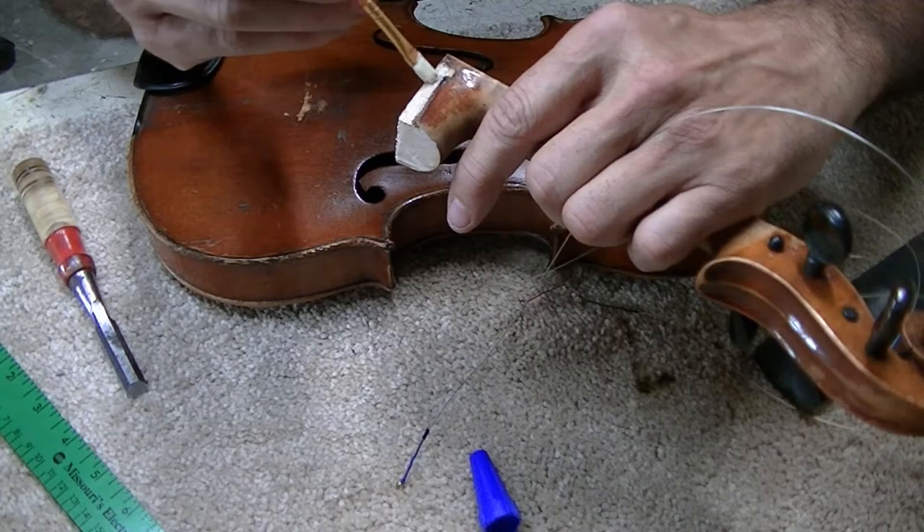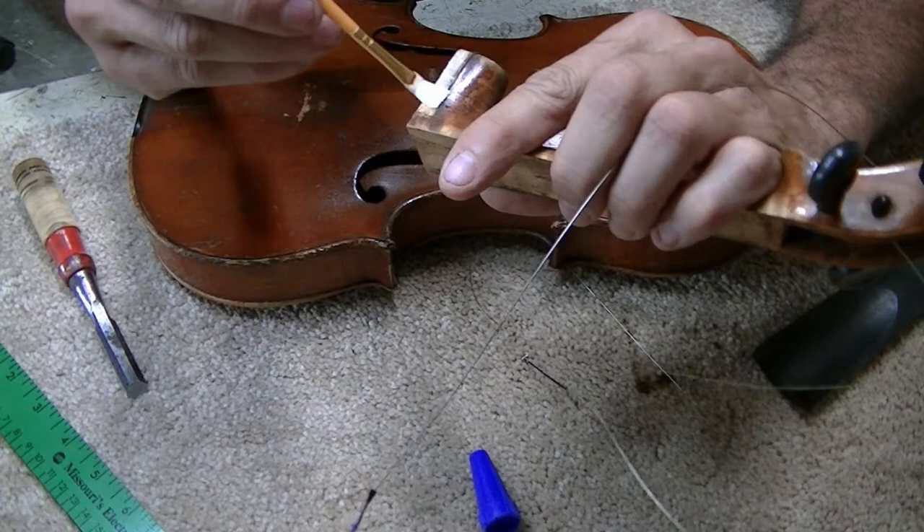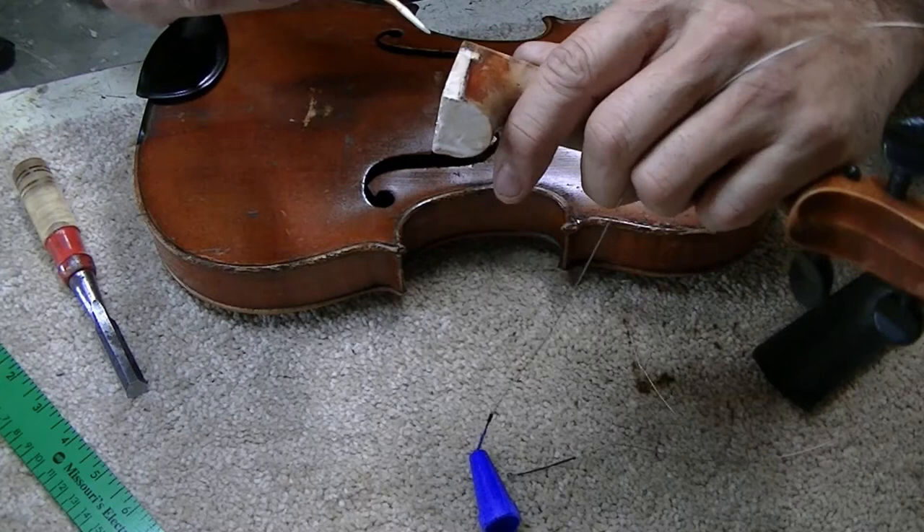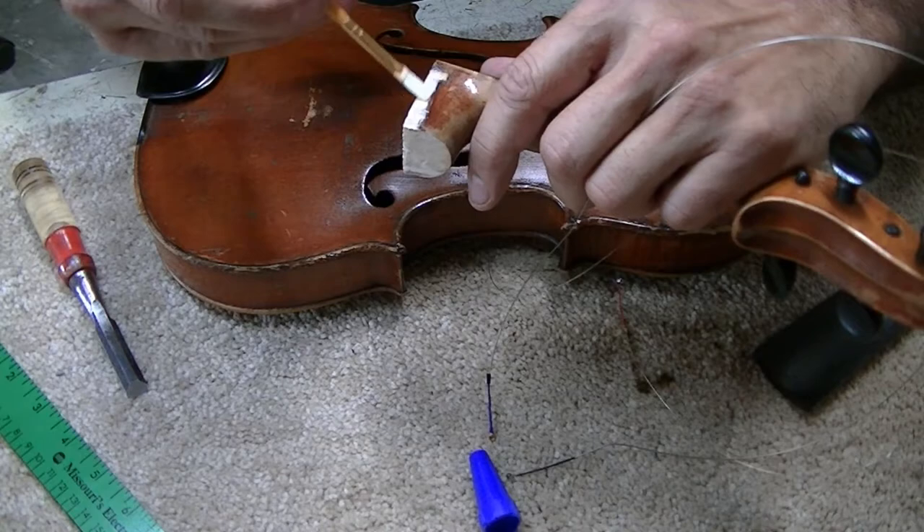I have to repair a little bit of damage right around the edge of the neck where, when it broke loose, it cracked some of the spruce off. That area had already been repaired before, so it's easier just to put in new pieces rather than try to fix the old pieces that had already been fixed.